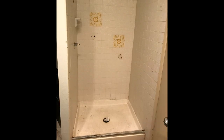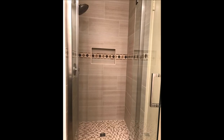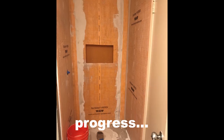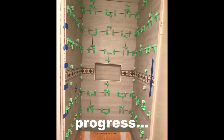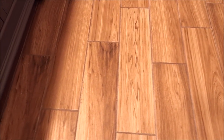Before and after photos. We usually start with the floor. This is the original floor — installed by somebody else about a year ago. It's 6x24, and we kept the floor. We were responsible for the vanity, paint, drywall, some hardware, and a shower.